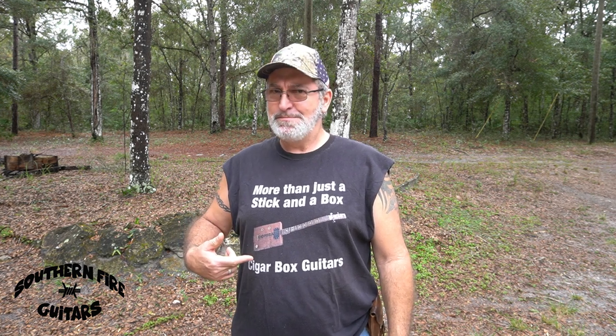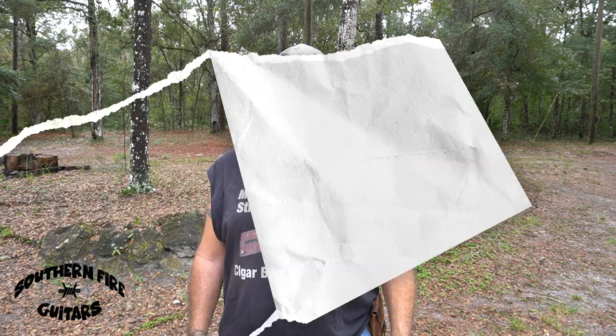Hi, my name is Michael Bianconi from Southern Fire Guitars, and this channel is all about guitars — cigar box guitars, building them and playing them. And this video is going to be a beginner's 12-bar blues lesson without using a pick. We're going to be using our fingers today.